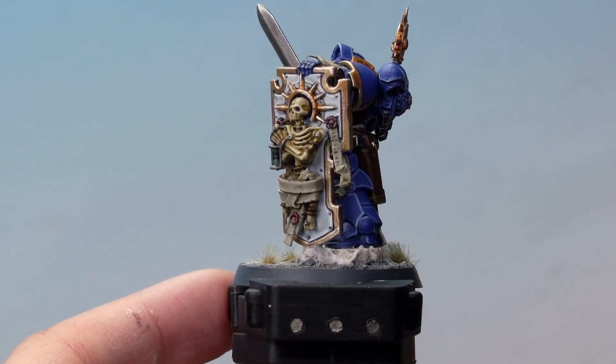There we go, that's our Purity Seal done. Let's try something different as well on the miniature. Here we're going to add larger letters like illuminated manuscripts onto the parchment too, by adding different colours. Let's have a look at what I'm talking about.